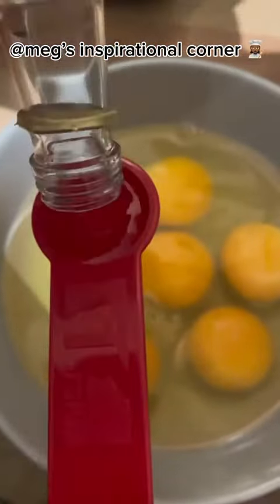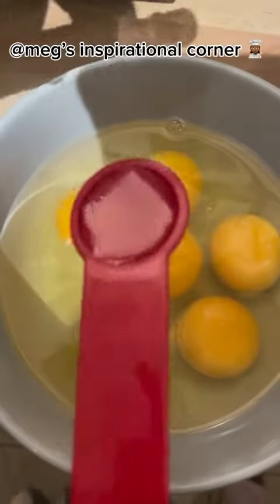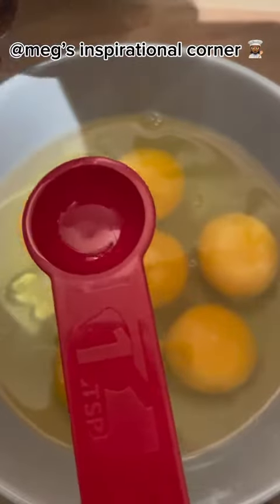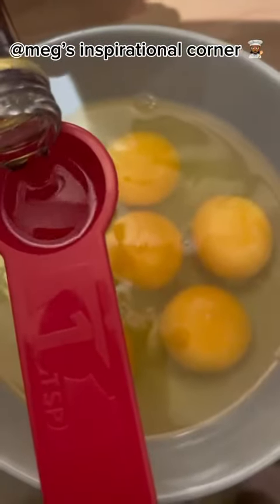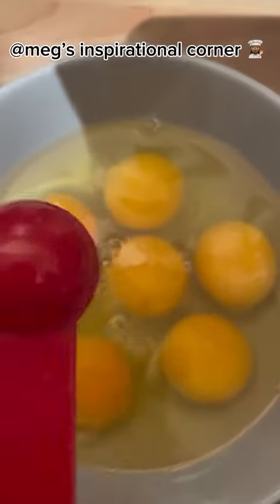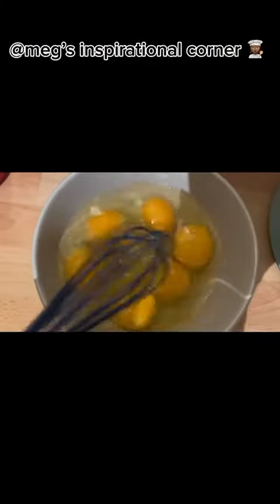Add 1 tablespoon of lemon extract and 1 tablespoon of vanilla extract. Whisk all the eggs together into a mixture.